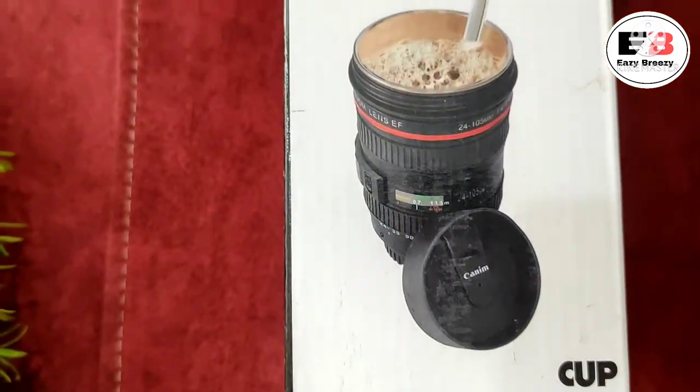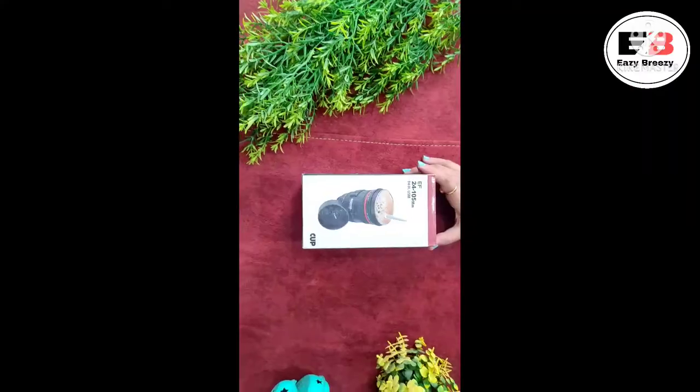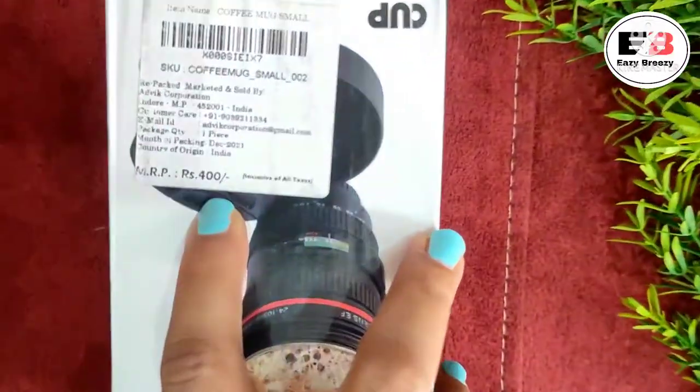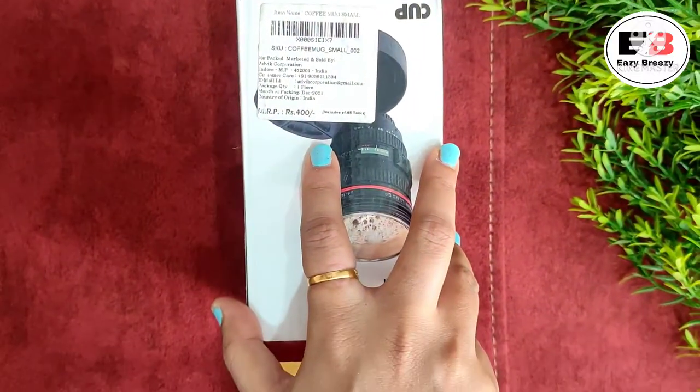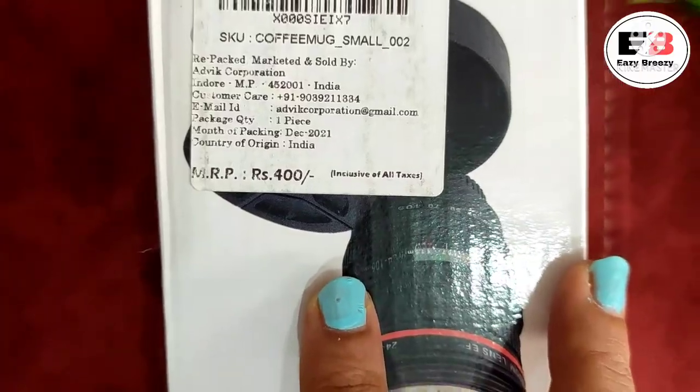I am going to share it with you now. You can see that I received it in cardboard packaging. Talking about the details of this mug — its MRP is 400 rupees and its quantity is 400 ml, but after the Amazon discount I received it for around 250 rupees. I will give you details about the different offers in the description box.